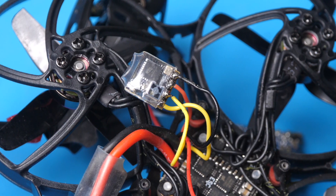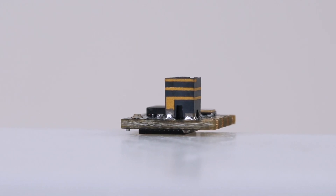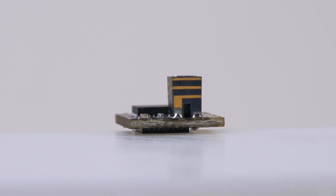After soldering everything together, the final step was to mount the receiver inside the drone. This was actually a little harder than I thought — the ceramic antenna sticks up quite a bit from the board, so I had to work at it to find a place to fit it in. But I was eventually able to find a spot for it and close up the drone and move on to the next step.